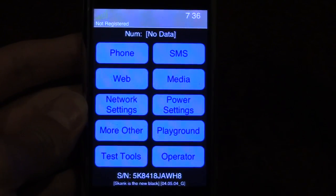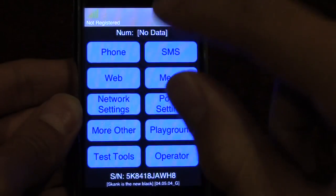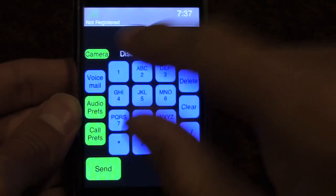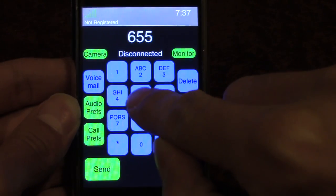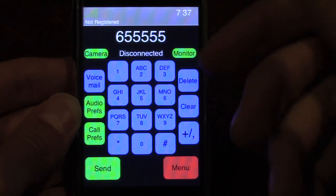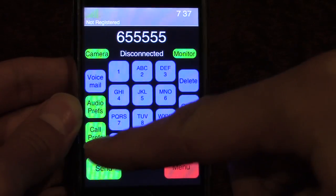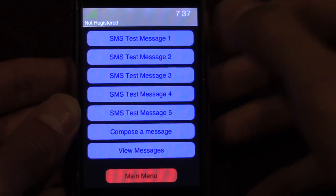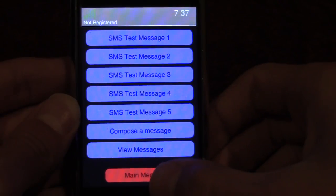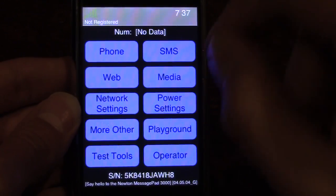I'm not going to be going fully in-depth into this software in this video. We can go into, say, the phone here, and it brings up this basic little phone dialer where you can obviously dial phone numbers. There are options for your voicemail, call preferences, and all that good stuff. There's also an SMS option, which is a really alpha SMS viewer.